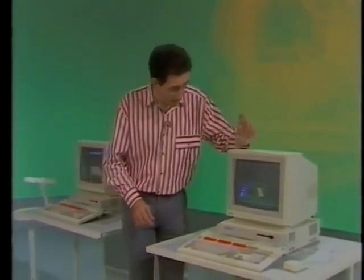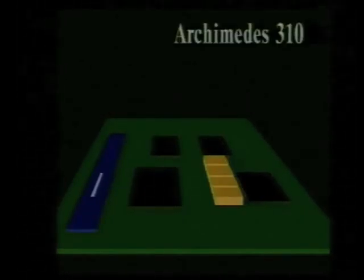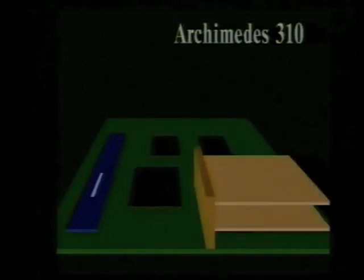So that's the 305, but there are other machines in the range. The Archimedes 310 is also a BBC micro. It's almost identical to the basic 305, except it has one megabyte of RAM already fitted. Again, there's the option of two podules on a backplane. The two machines in the 300 series are probably going to be used in education alongside existing BBC micros, where new applications can benefit from the high speed and the high resolution graphics.